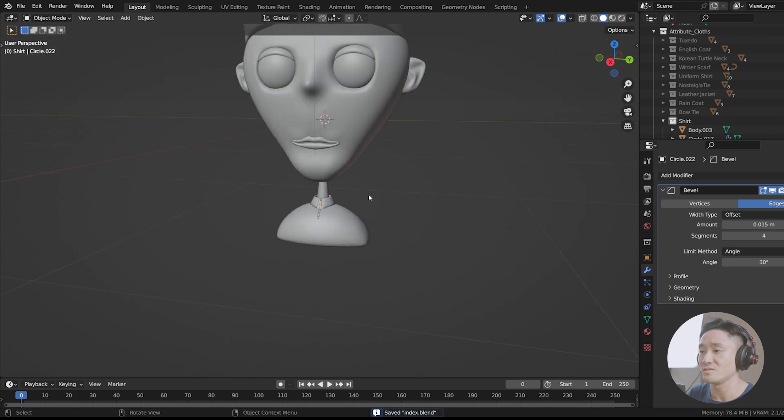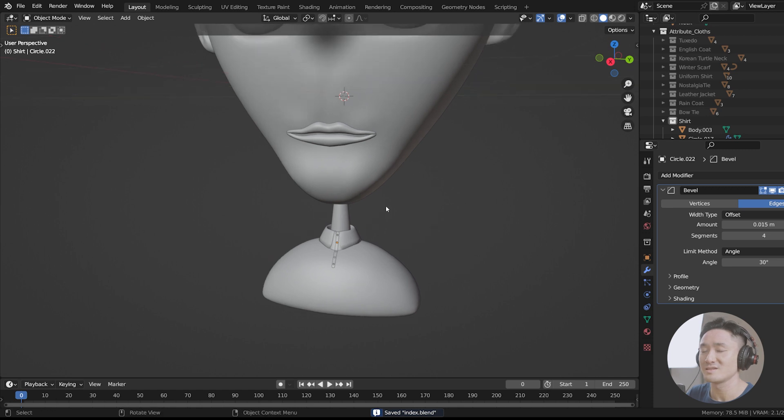So this would be our beautiful minimalist shirt. This is the final render — enjoy, and I'll see you in the next one.